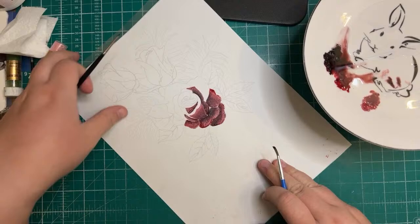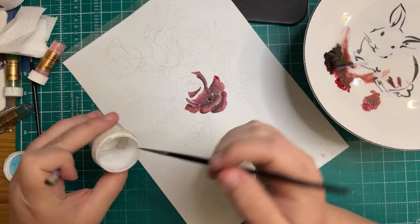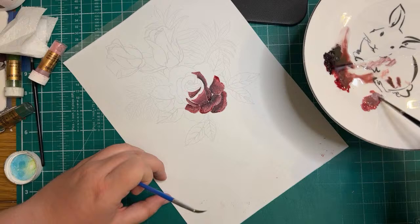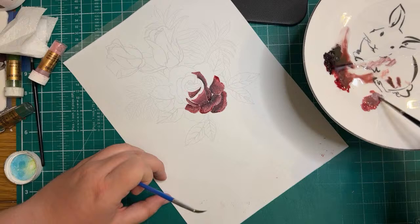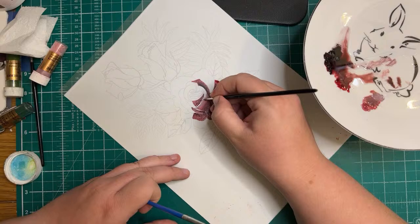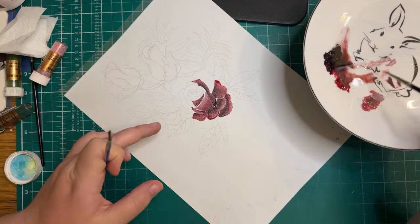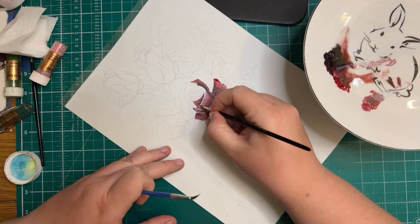Now you can see this part standing out — this is the part of the rose that's kind of rolled over. I want this part to be quite light, so I'm adding a little bit more white into the pink we've got here with just a little more cocoa butter. You can see it's gone a purpley color — this part would be the lighter part for this petal.